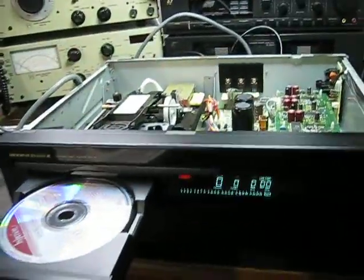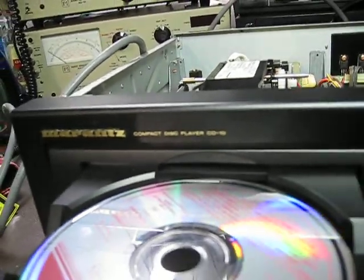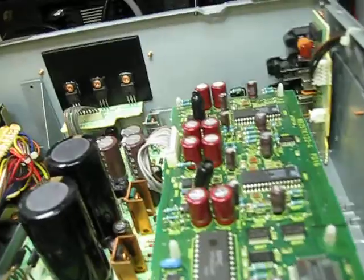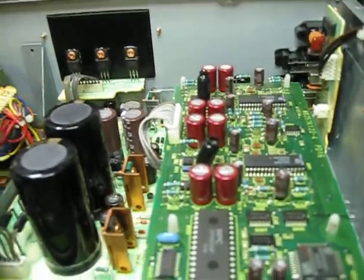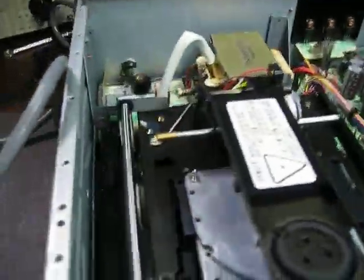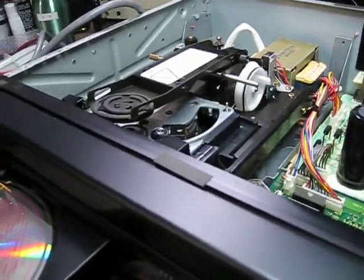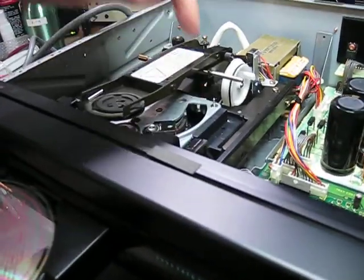Hello and welcome to my short video about this Marantz CD10, which is a very upmarket unit with a couple of TDA1547s, which are DAC7s. It has a lot of big capacitors, regulators, and the best Philips mechanisms ever — it's a CDM1 Mark II with this swing arm here.